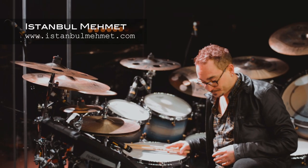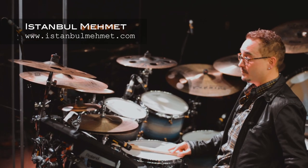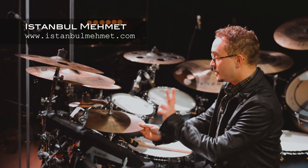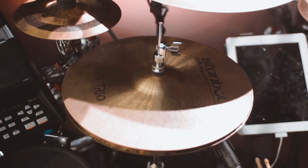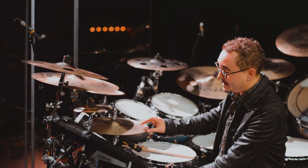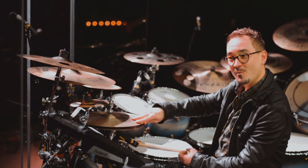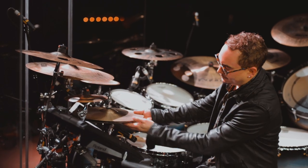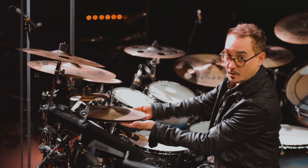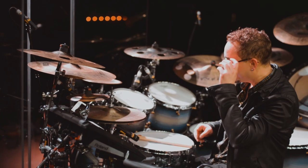I've got all Istanbul Mehmet cymbals, which I have been using for many years now. I've got a 14-inch Hat Trio hi-hat. The Hat Trios are interesting because they come with three singles — a bottom single and two top singles, a lighter one and a heavier one. This is the heavier one. There are also some rivets on them, but I took them out — I'm totally not a big fan of rivets.